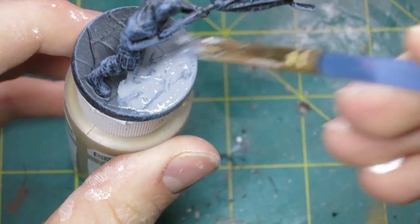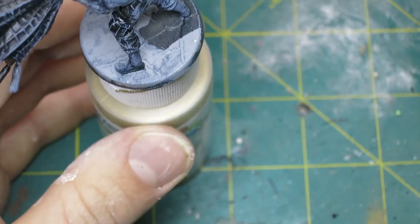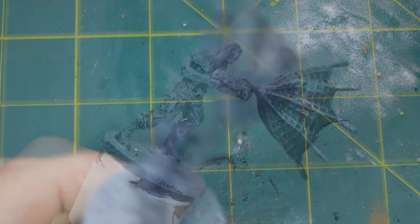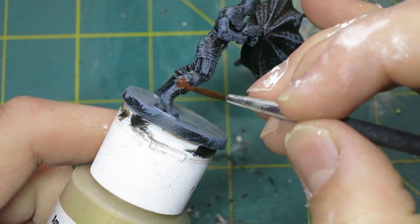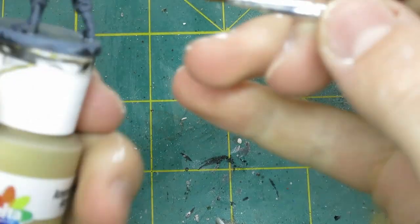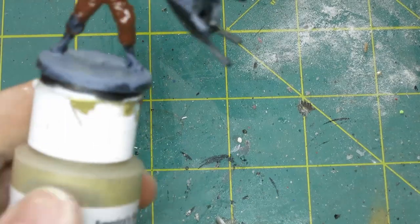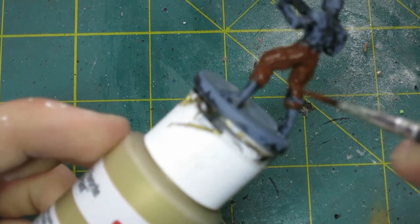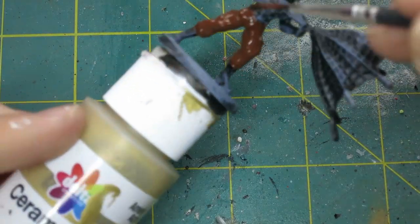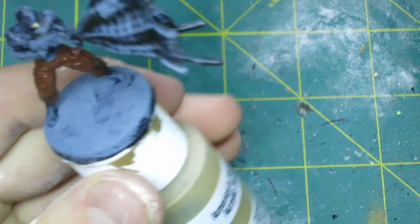The next thing I did was paint the entire base with that same gray. Then I took a dark brown and painted it over the pants. Then I used flat flesh to paint over the mouth and hands.